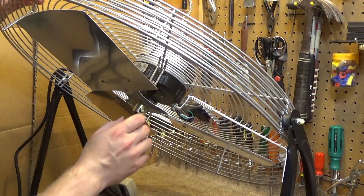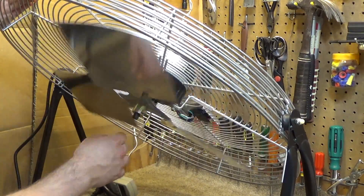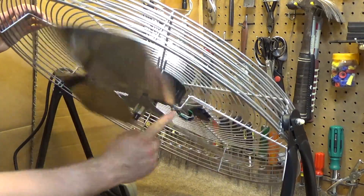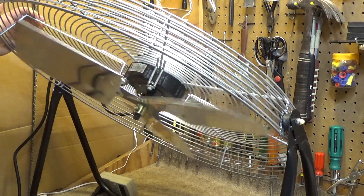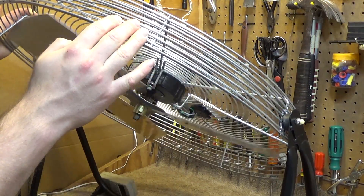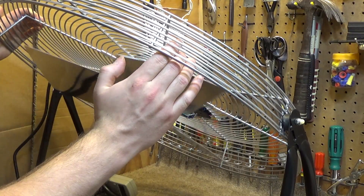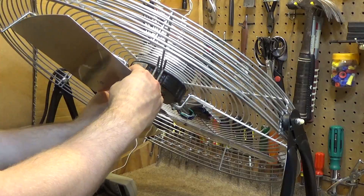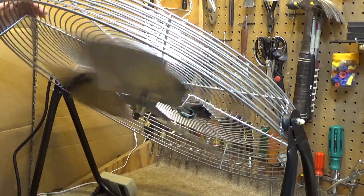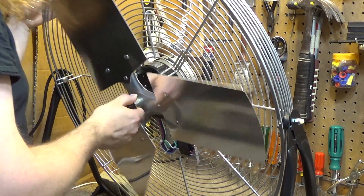I'm going to look at the blade tips and make sure they're all pretty much in balance. I think this one is a little bit off. That's pretty close. This one's a little too much. All right, I'm happy with that — that's pretty close.